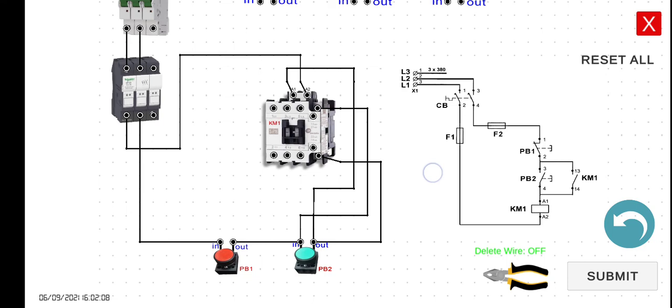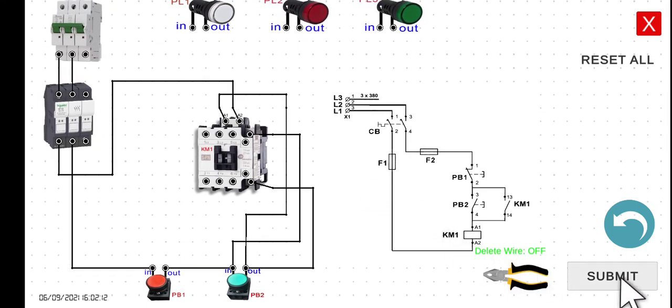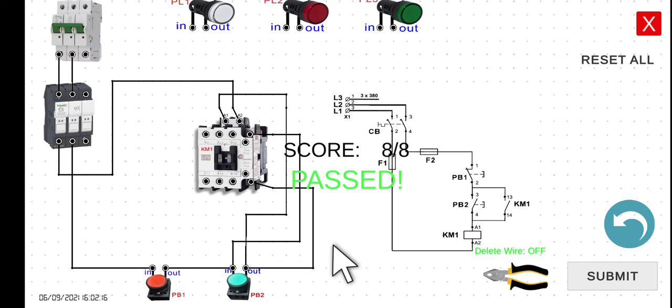Since we don't have a load in this particular case, if we simulate this one, let's click the submit button first. You will not be able to hear the sound here, but if you use the EWS in actual, you will be able to hear the sound. If you click this one, you should hear a click. If I release this one, it should maintain the condition of this magnetic contactor. However, if you press PB1, it should de-energize the magnetic contactor. In the next activities we will connect a load so we can see if the magnetic contactor really holds its state. See you in the next lecture.